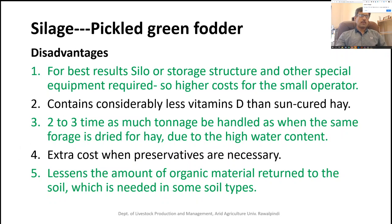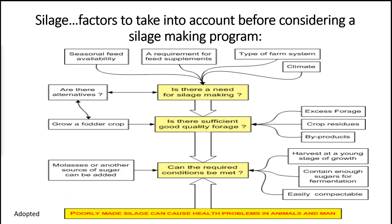The factors to consider when planning a silage making operation include: seasonal availability of fodder, requirement for feed supplementation, type of farm system — whether mechanized or manual — and climate. If the climate is suitable for hay making, it is better to go for hay making rather than silage making. These are the deciding factors while planning for a silage making program.